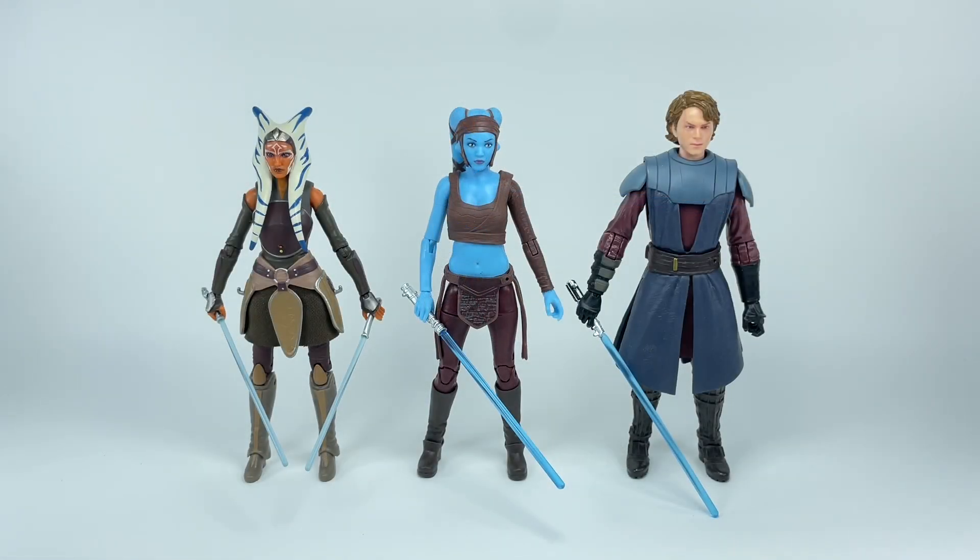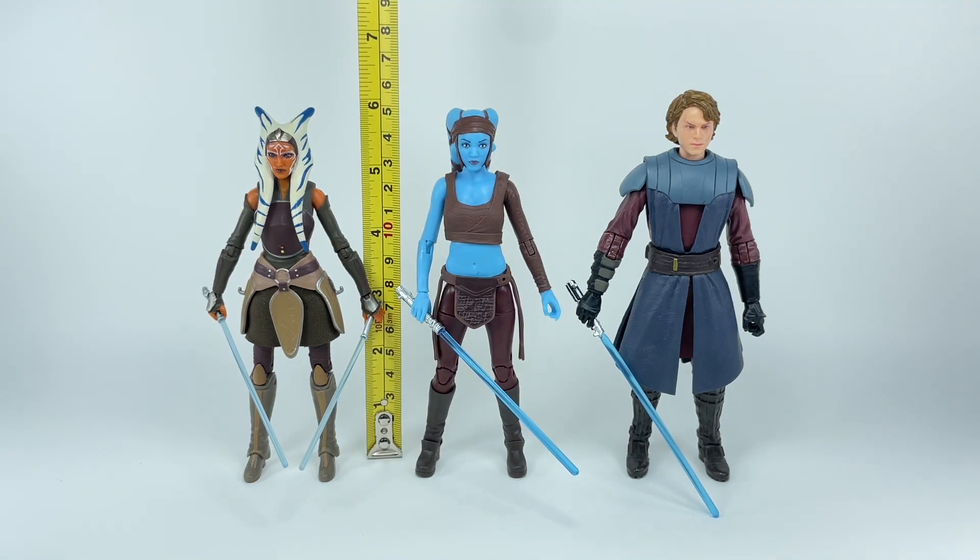Let's begin with some comparisons. Here is Aayla with Ahsoka Tano from Rebels, as well as General Anakin Skywalker from the Clone Wars. The figure actually looks pretty tall — I'm not sure if the scale is correct. Head to toe, the figure stands at about 15 centimeters, or about five and seven-eighths inches tall, just under six inches.